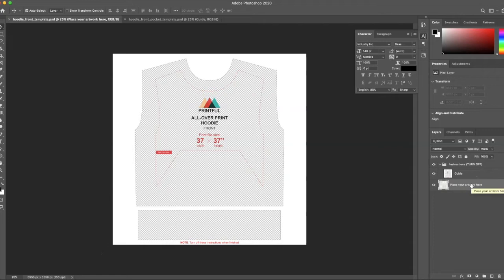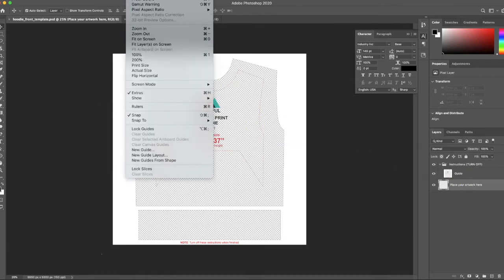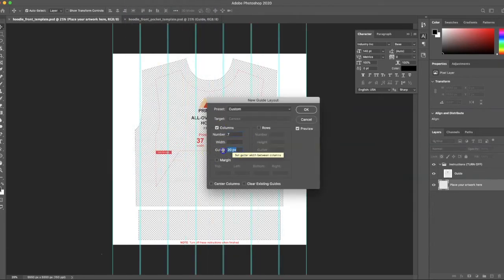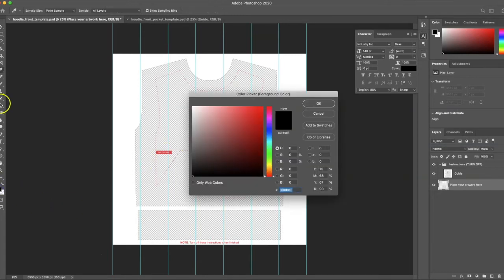For the sake of showing you the technique of lining up the design, I'm just going to do a really simple rainbow so you can see how the stripes line up with the pocket. I'll add some guides using a new guide layout — seven columns with no gutter — and then fill each column with a rainbow color.